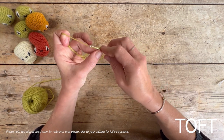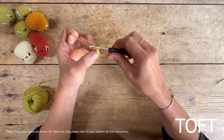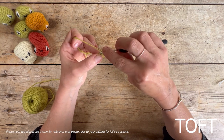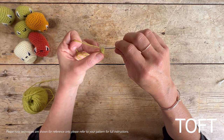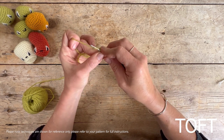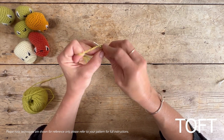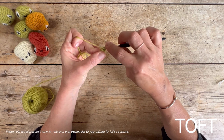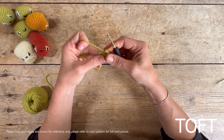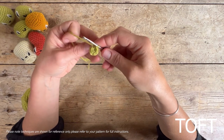We're going to work five more of those into that same hole because the first bit of instruction is to DC6 into a ring. Go in again, yarn over and bring it back through to where you've got two loops on your hook, yarn over and through two loops. Once you've worked that sixth one, pull the tail end tight so it closes up into a neat circle.